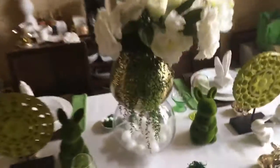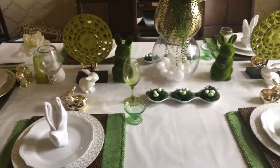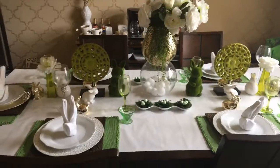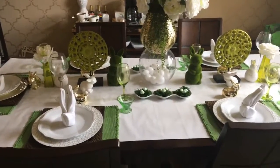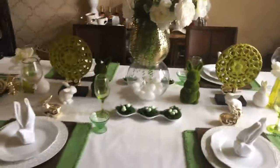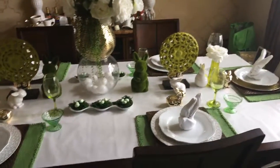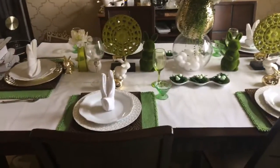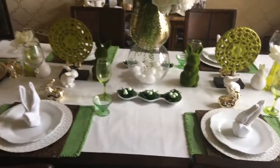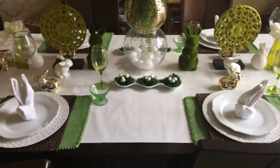This Easter tablescape is very budget-friendly. First things first — what looks like a table runner is actually gift wrap paper. I love using gift wrap paper as a table runner because you can do so much with different styles, colors, and patterns for cheap. I got this one from Dollar Tree, so it was just a dollar. I went with plain white because I knew I was going to do a lot of different greens, and the white makes all those greens pop.